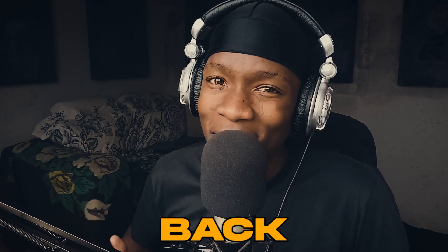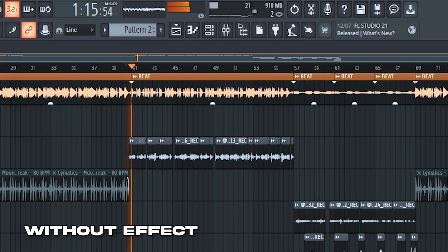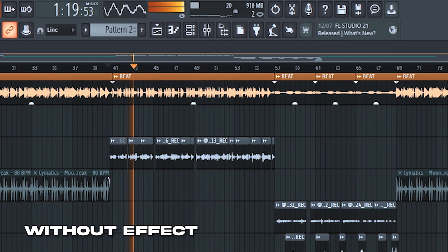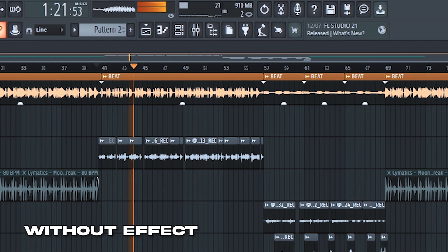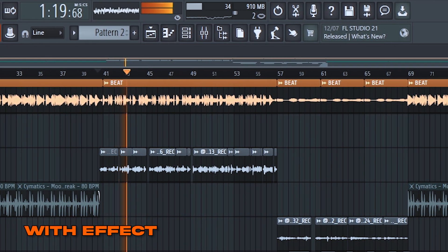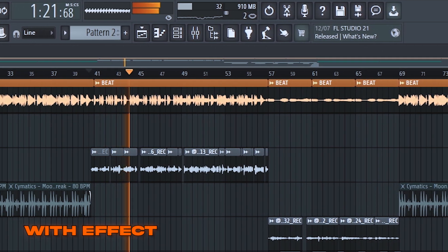Yo what's up y'all, it's your boy Topso and we're back again with the vocal mixing tutorial. First things first, if you have a trash mic like mine, you would consider using a noise gate.